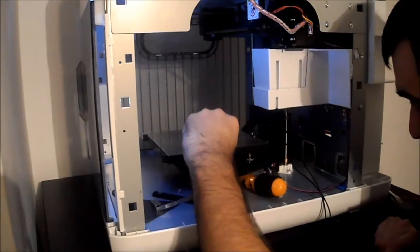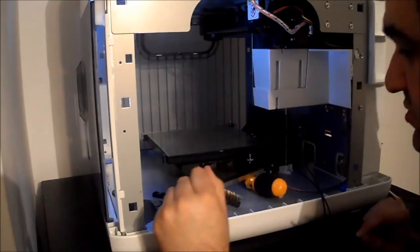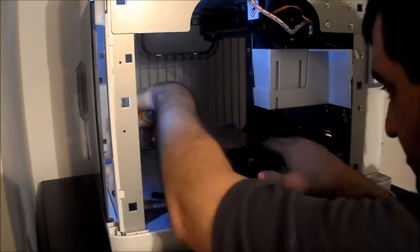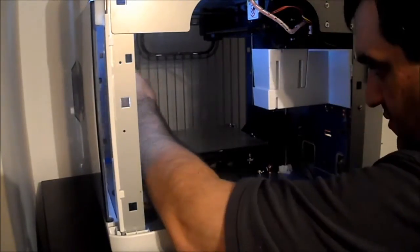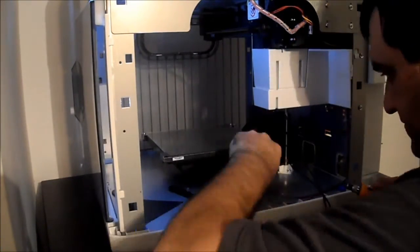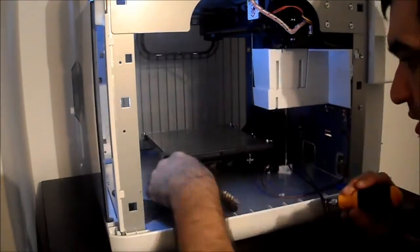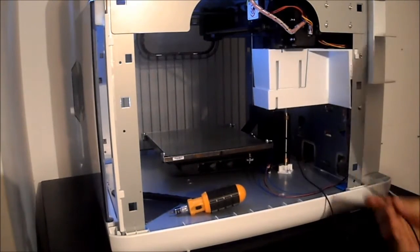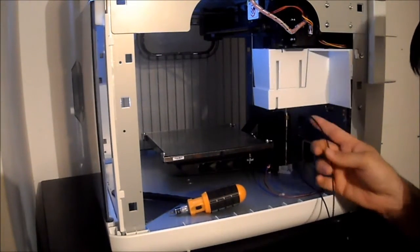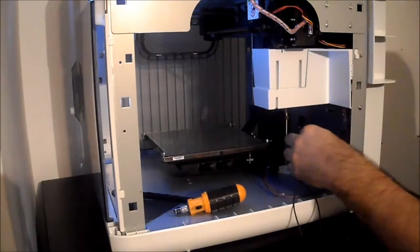So now I've dropped in the new glass. I'm going to replace the four screws. Now I'm going to take our furthest wire from me at the moment, and that goes on our top screw.